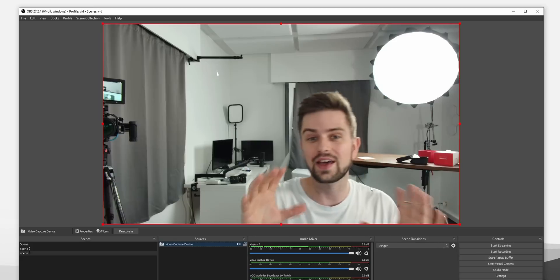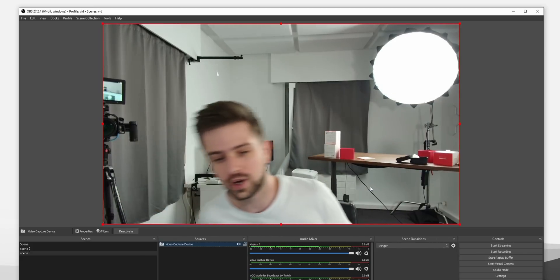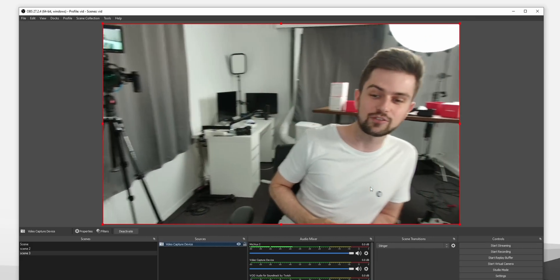It works. At the moment it is not tracking me — I can move and it doesn't track. The only thing I need to do to make it track myself is hold my hand like this, and then it should be tracking me. There you go — so when I move now, it just keeps me in the frame.